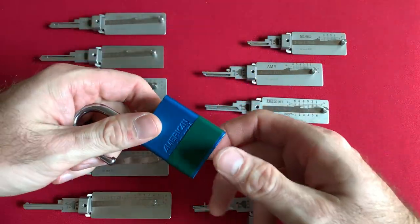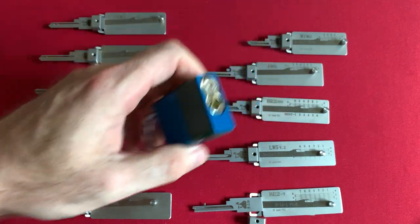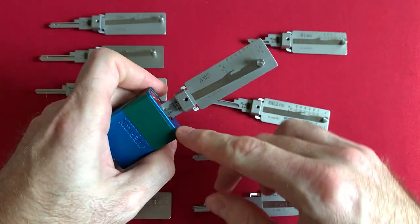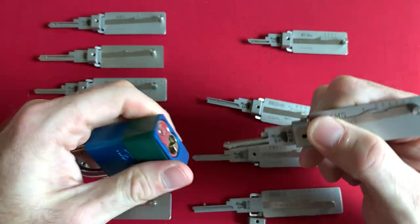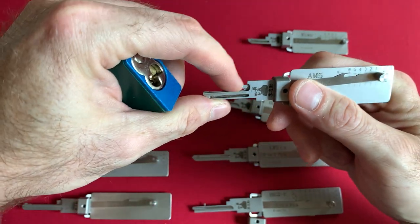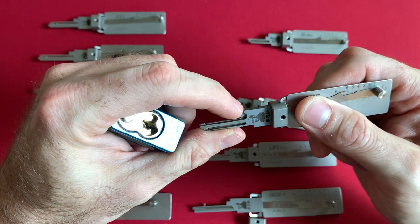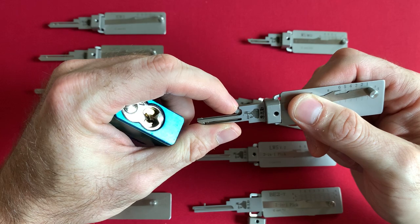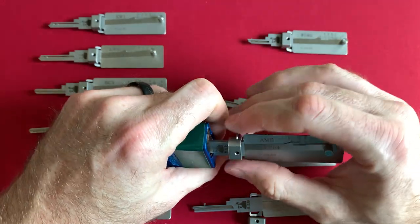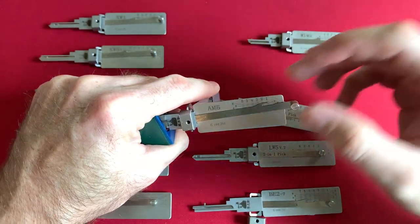I have an American padlock — this is a green belt lock on the Reddit lock picking system, which is why it has tape wrapped around it. It's just an AM5 keyway. Let's insert the Lishi pick — sometimes we will struggle trying to get these in. The shoulder of my Lishi pick, this is the shoulder, we want this butted up against the first pin and this corner butted up against the actual plug face. I'm going to open up the tensioning arm, which is on the opposite side because I like to use my index finger for tensioning, which makes it so much easier.